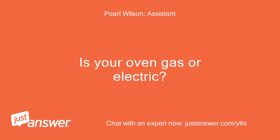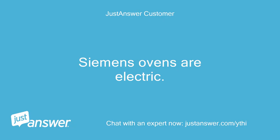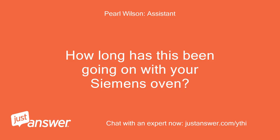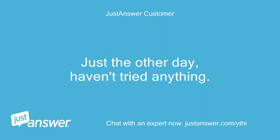Is your oven gas or electric? How old is it? Siemens ovens are electric. It's about 8 years old. How long has this been going on with your Siemens oven? What have you tried so far? Just the other day, haven't tried anything.